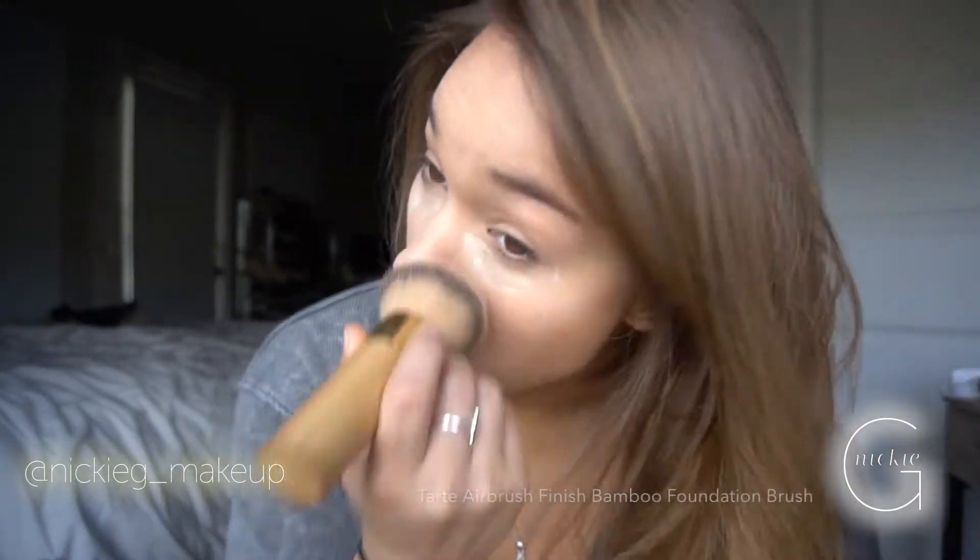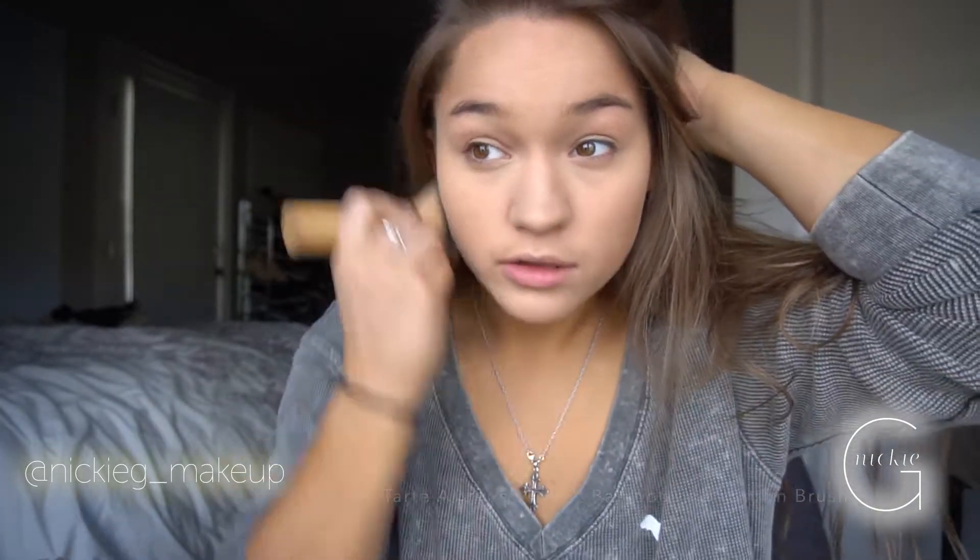I'm taking the Laura Mercier setting powder and using a beauty blender to really make sure that powder sinks into the pores. Then I'm taking my large Tarte blending foundation brush and putting it all over my face. This way my oils won't creep up — the setting powder will stop me from sweating, and setting spray will make sure your translucent powder and makeup won't move.